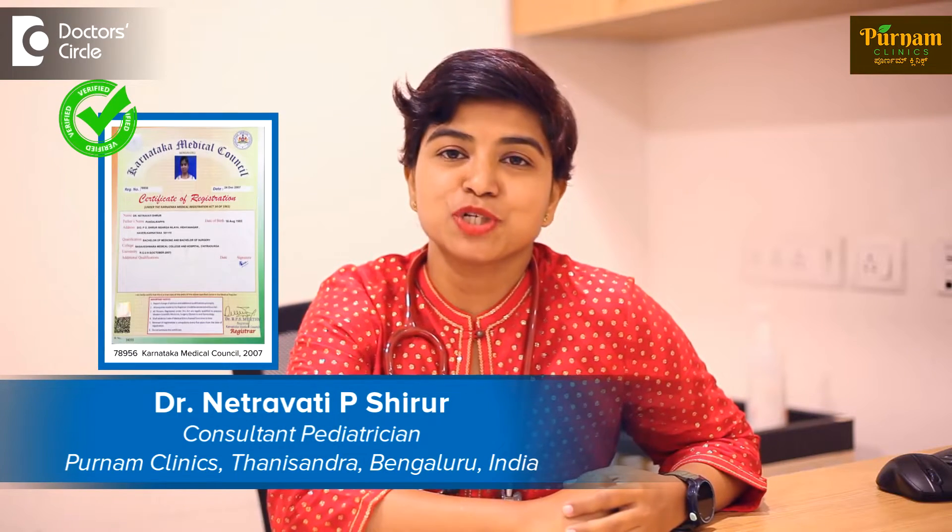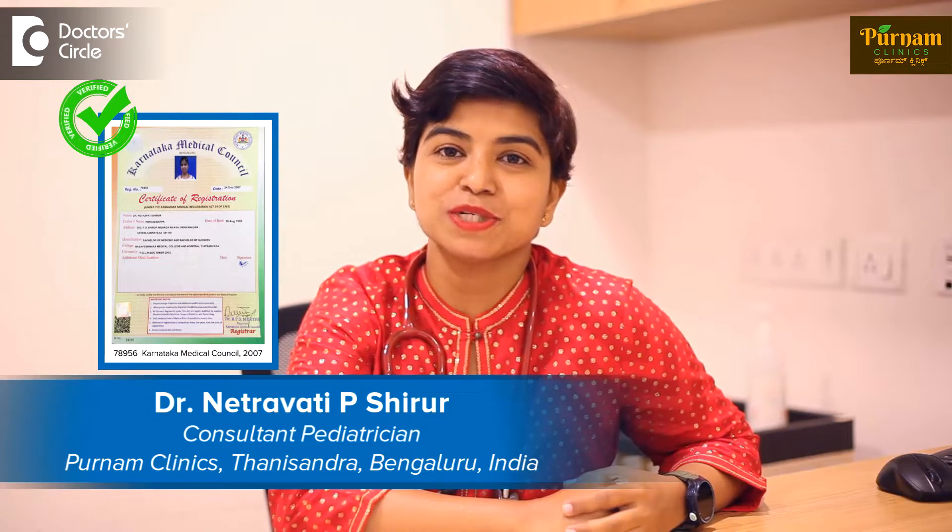Hello everyone, I am Dr. Netra Pisharour. I am a consultant paediatrician and neonatologist currently working at Purnab Clinic Bangalore.